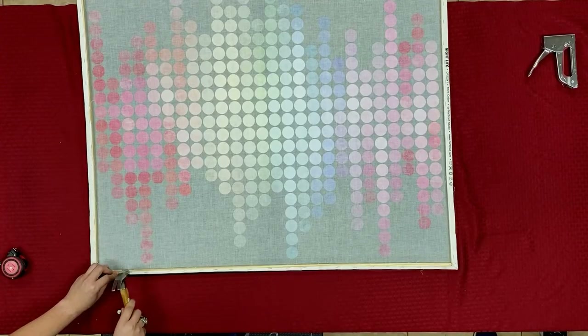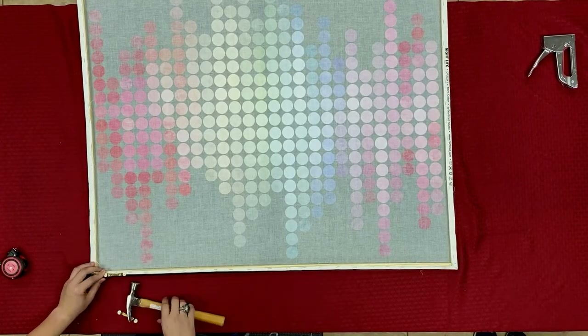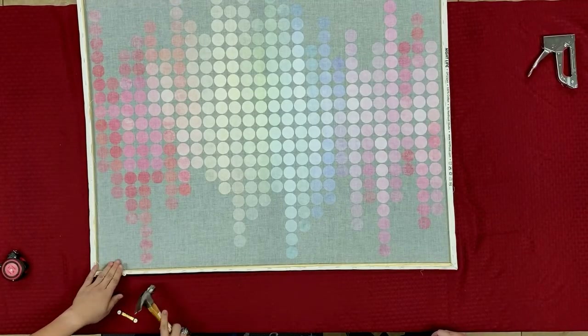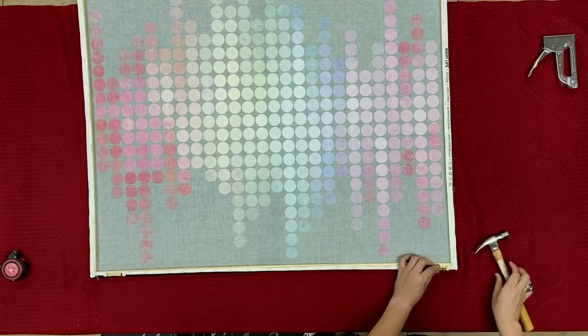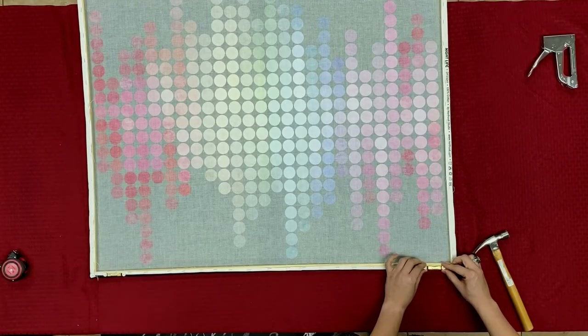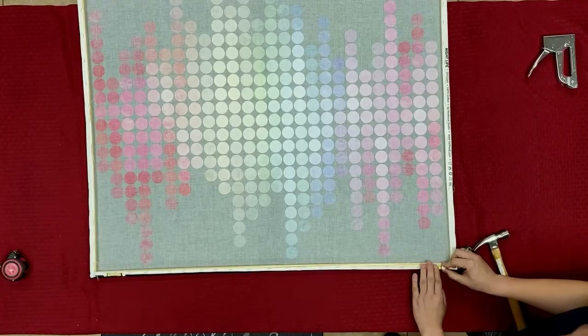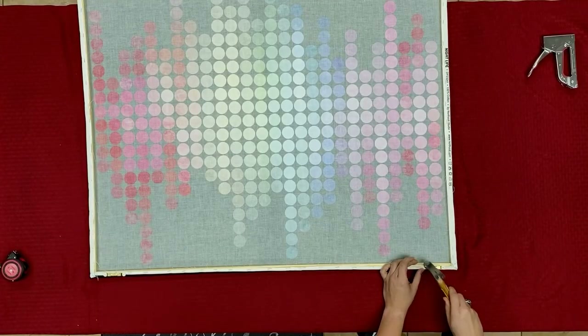I'll just go down into the wood, and then I'll do the other one as well, making sure that's straight. So that's one side with that picture hanger, and then I'm going to come over here to the other side, a couple inches in, making sure that's staying straight as well. And I can nail this side down and nail this side down.